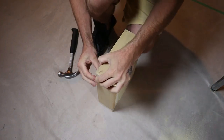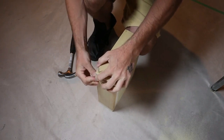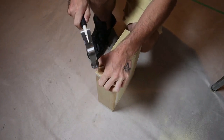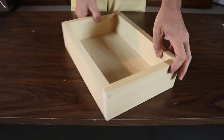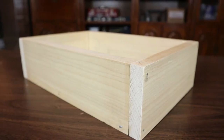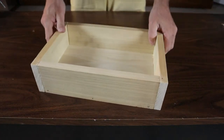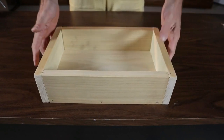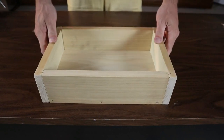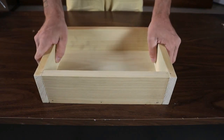We'll do the other side the same way — get the bottom nailed in flush and flat, get that top corner nice and straight, and nail it in. Just like that, we've got a nice finished product — a nice little wooden box. You can do anything with this: paint it, stain it, or leave it raw. It's a nice quick build, about a 10 minute build. Instructions and dimensions are in the description below.